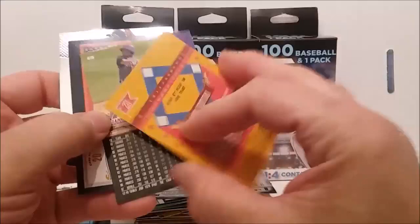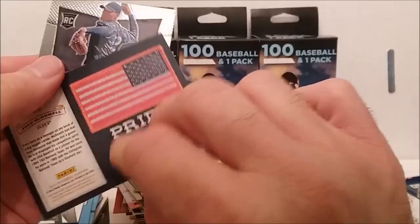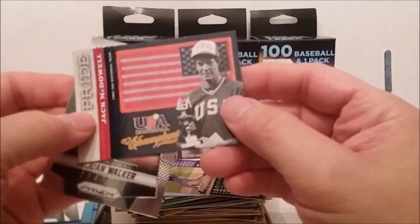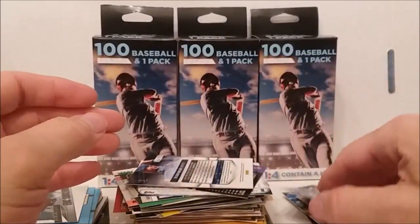Robin Ventura — Home Run Heroes, there's two of them. Interesting card, let's put that one over there. Diamondbacks — can't read that name. Oh look at this, USA Pride — Jack McDowell, Home USA Pride, USA Baseball Champions, how about that. We got another Taijuan Walker rookie card, prism rookie card.